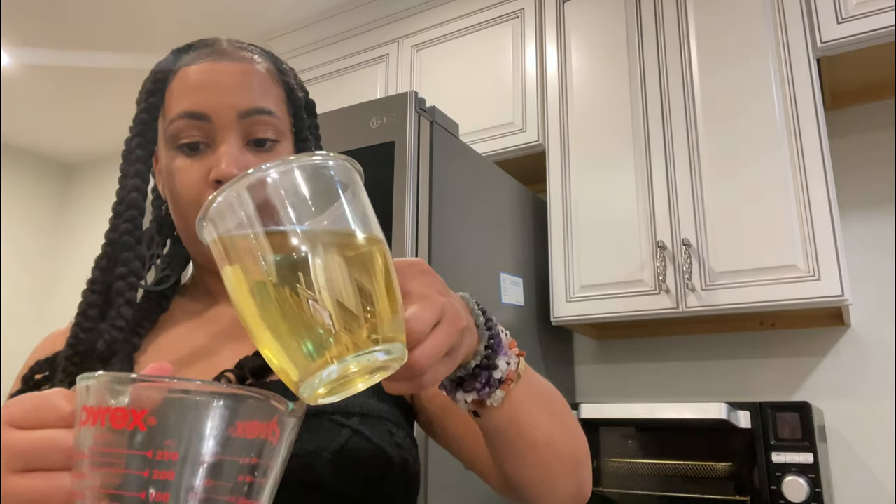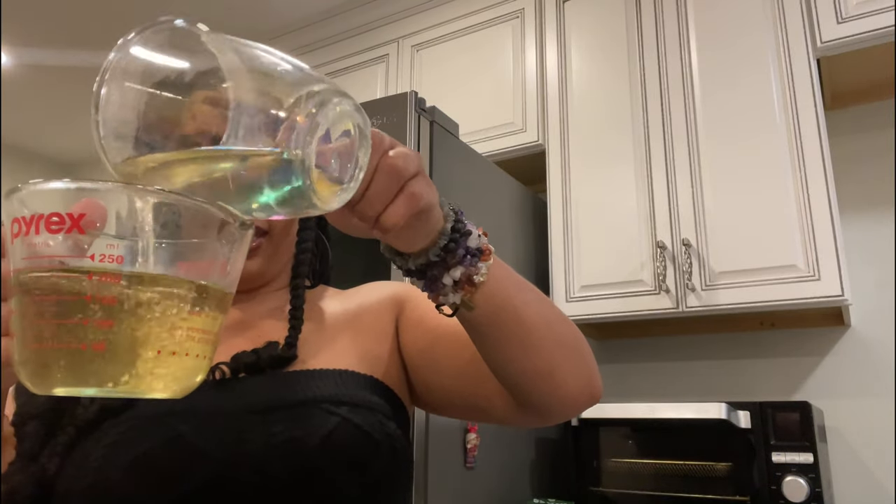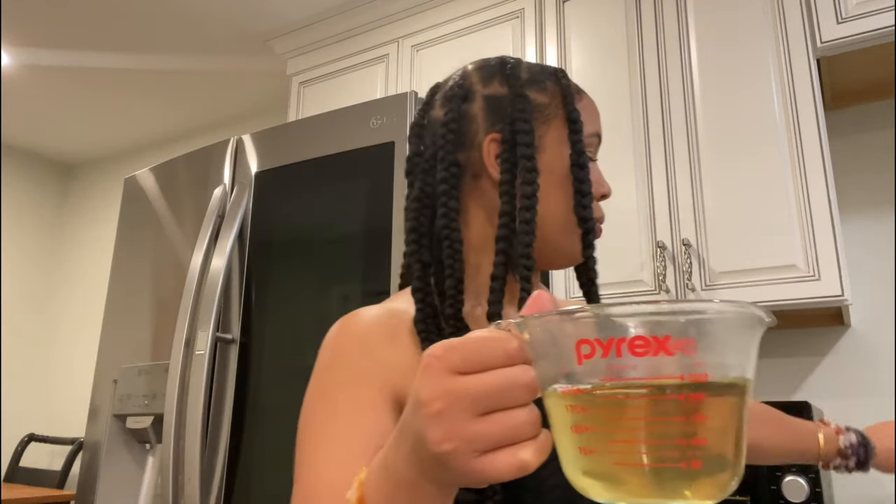Prepare yourself for the bitters. How I prepare myself is I get a lime, so when I'm done I can go right back in with the lime. I poured too much so I'm just going to pour a little bit out — I'm not here for it today. That's eight ounces right there.